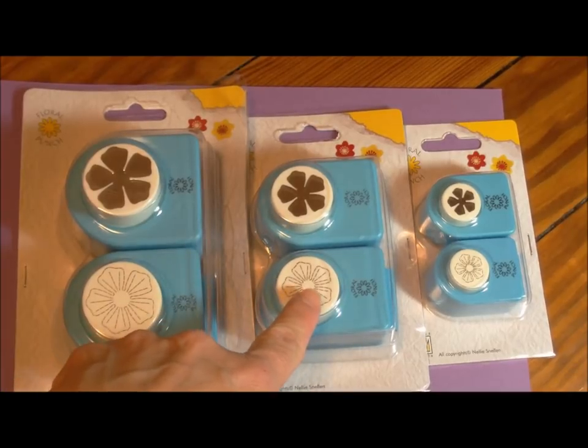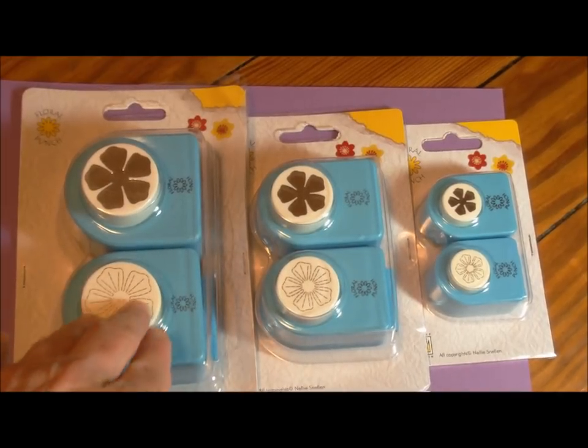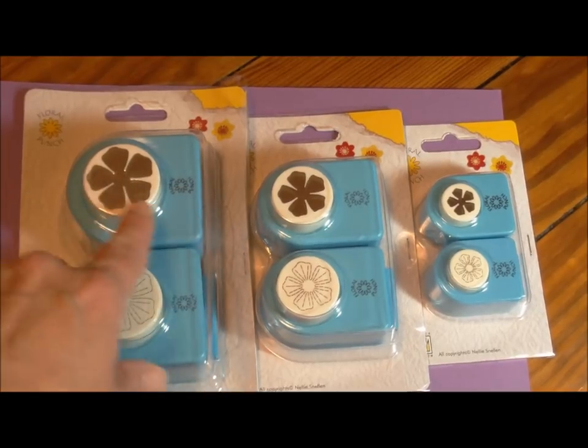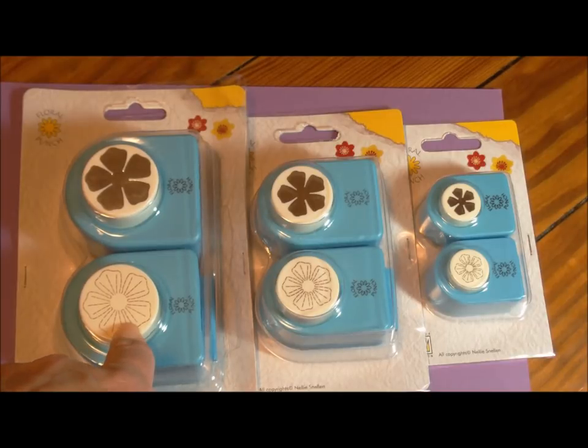To make layered flowers, you would like to have the three sizes of the flowers. And of course, as usual, for those of you familiar with the Nellie Punches, one of them cuts. You take the cut piece and you put it into the embosser and push down and it embosses. They make gorgeous flowers.